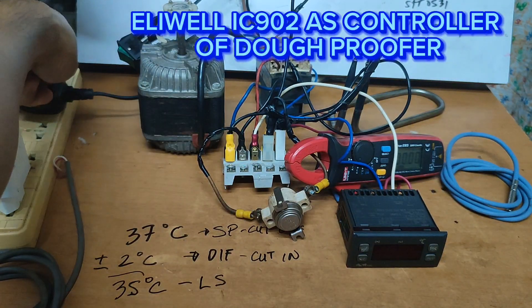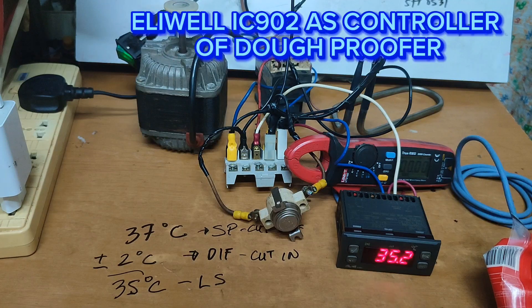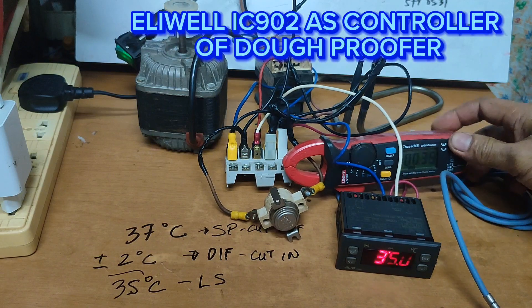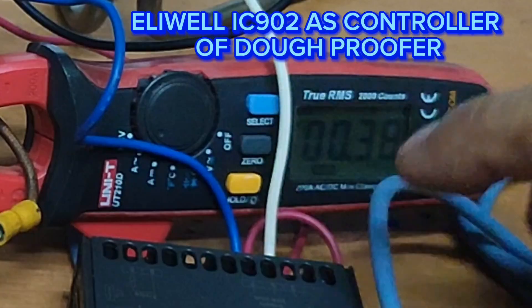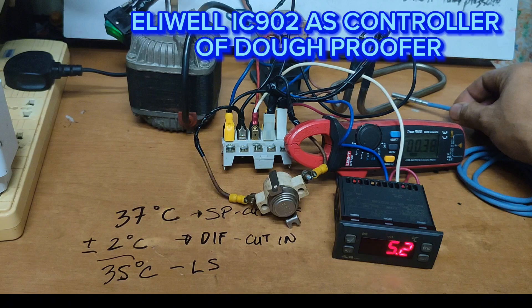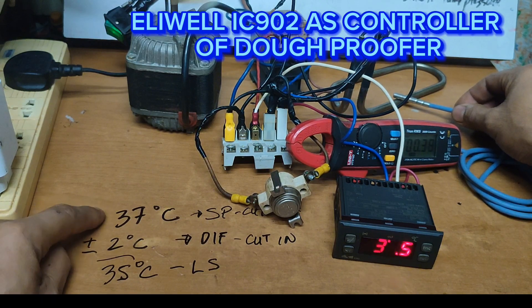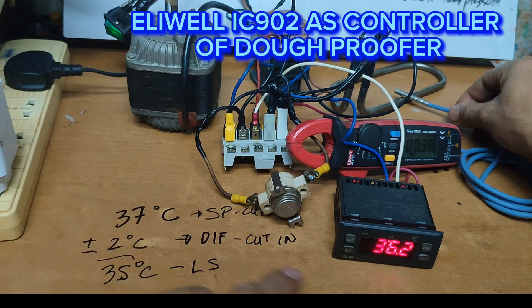Okay guys, power on natin. There it is, okay it's engaged now, and we measure 0.38 amps. Let's see if it will cut at 37 degrees Celsius as our set point is 36.